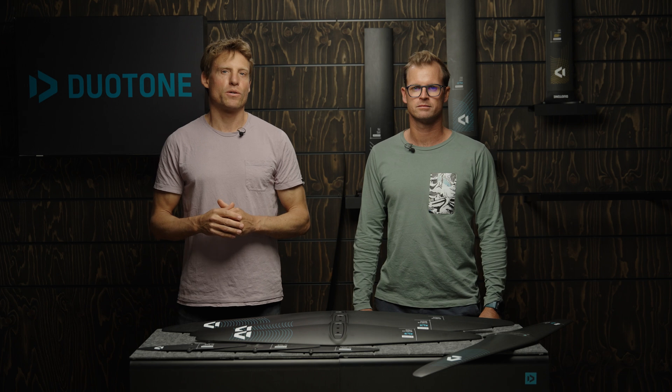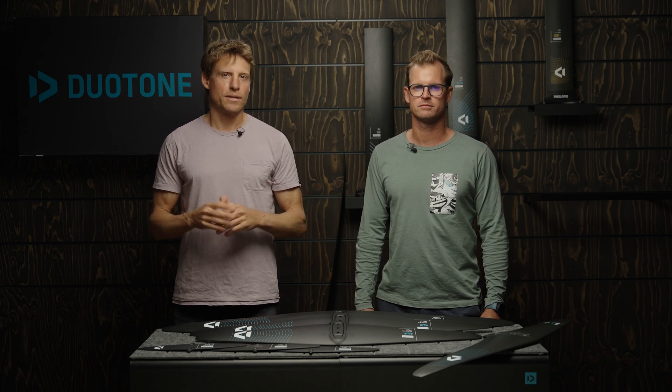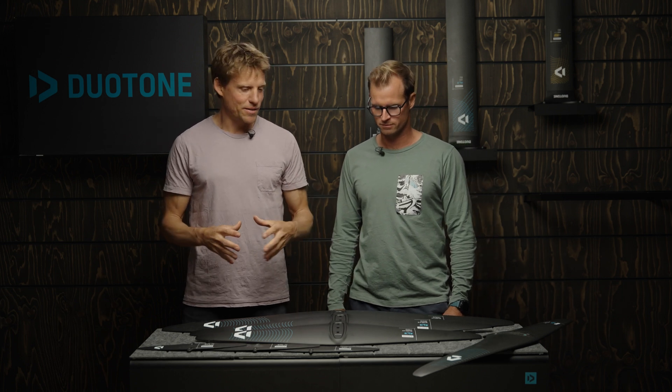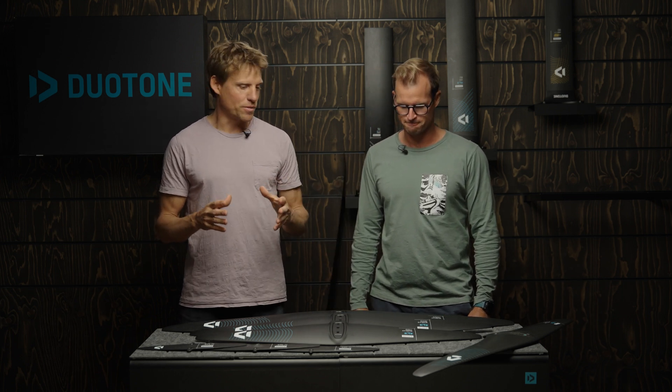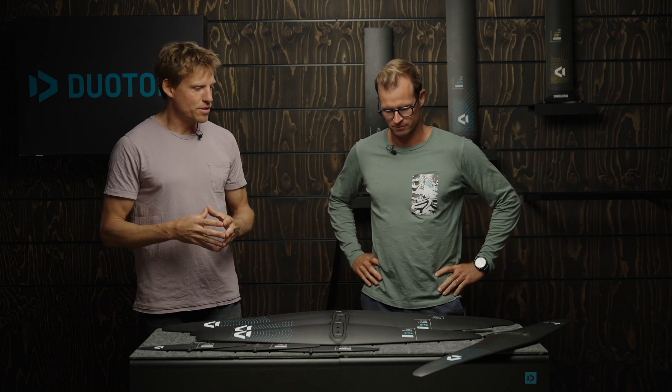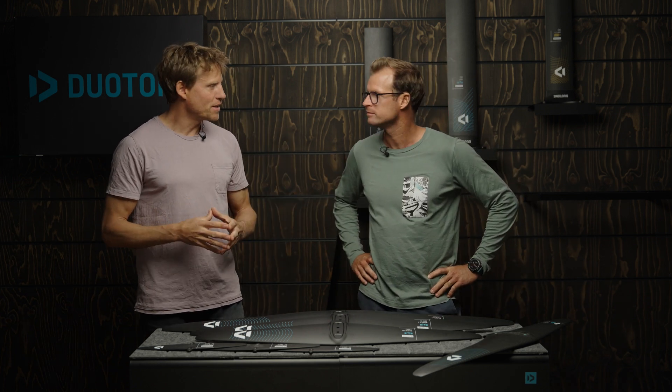Hi guys, welcome to another episode of our Duotone Foiling Tech Talk. I'm Klaas, this is Jerome Bonnier, our foil designer, and today we have something pretty exciting here which is our new Glide 2.0 — the new version of our best-selling wing in the range. Jerome, what has been done to make the Glide even better?